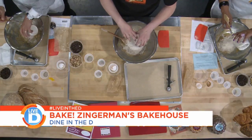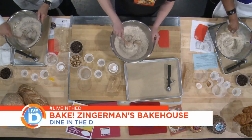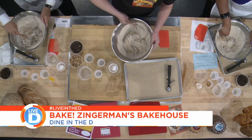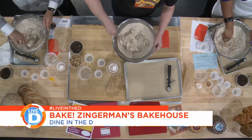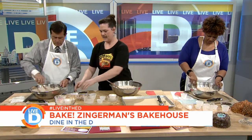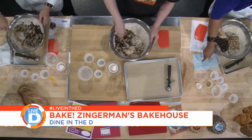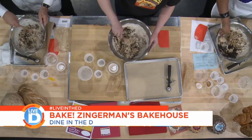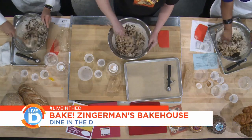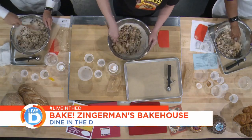Then we just dump all the dry ingredients in all at once. That's one great thing about cookies — you don't really have to be too careful. So we're going to speed this up. We're down to our chocolate; let's throw in our chopped toasted walnuts and our chocolate chips, then stir until it's smooth. And then tasting time — you don't even have to wait until they're baked.